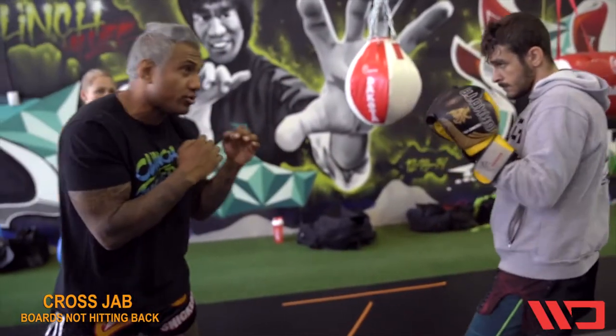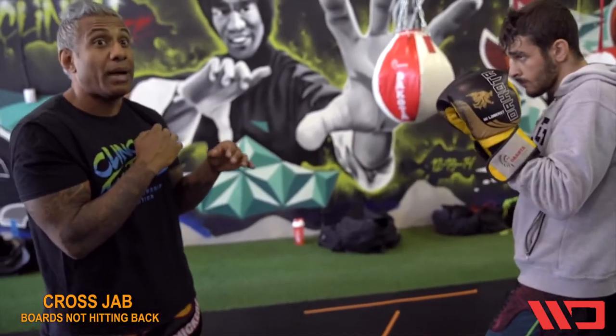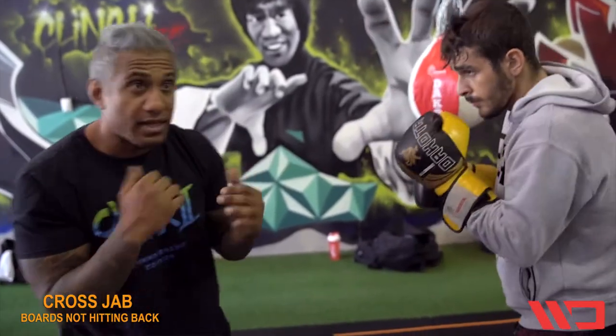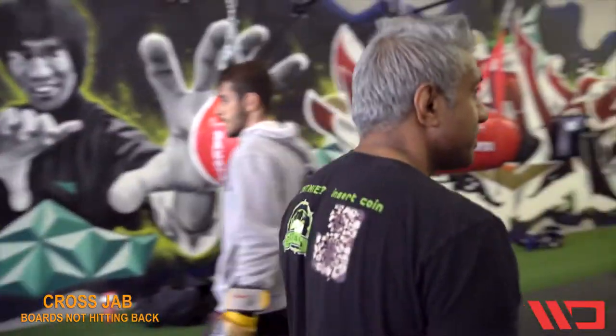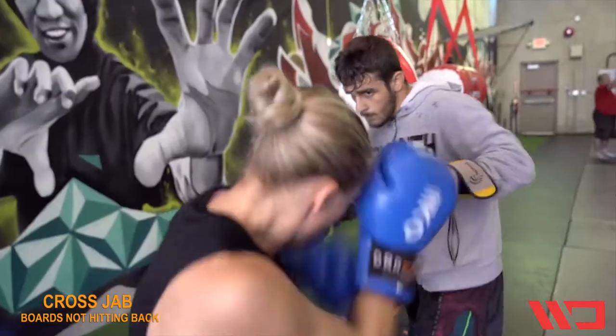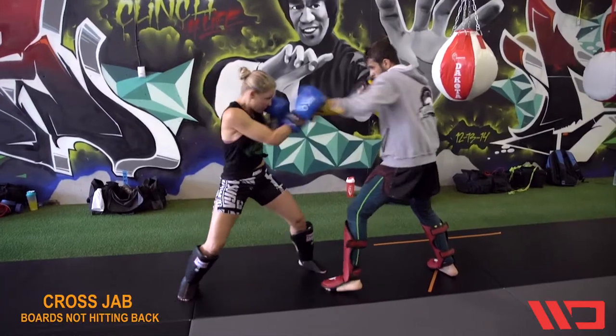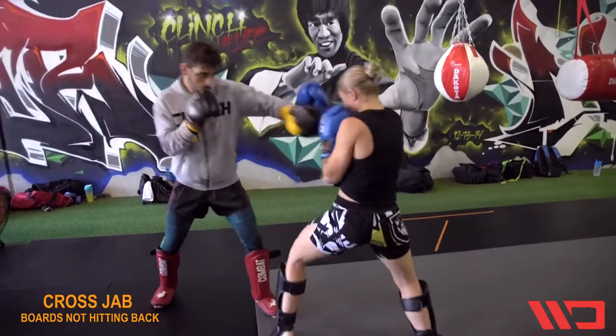The drill is this: I throw the jab, he jab-crosses me — pop, pop — and I'm going to catch and slip here. Pop, pop. Simple. That's just the drill right there, one for one. So I use my hands as a distraction while I move my feet to the other side, and I pick the right tool to throw so I stay away from his power.